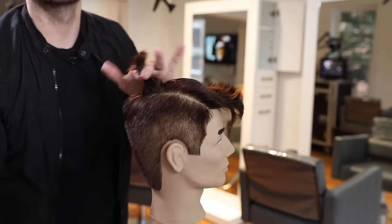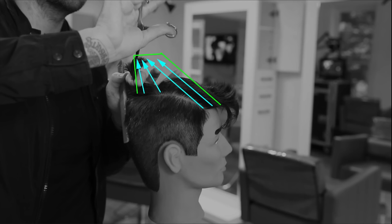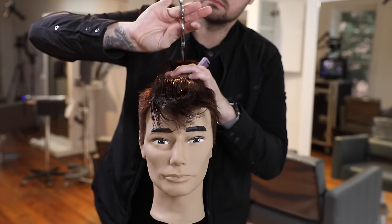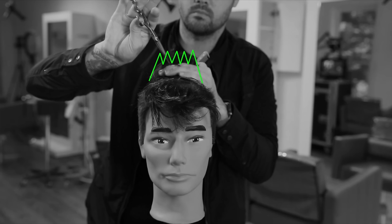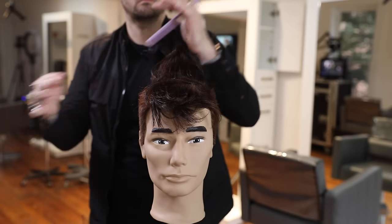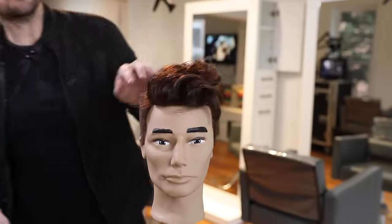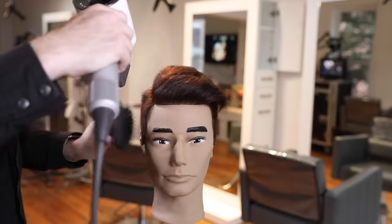Now we're going to work on the top. What we're going to be doing is over-directing the hair back. We're going to have a traveling guide for about two sections, and then everything's going to be pulled back to build up weight in the front. The front is really the key to this haircut — if you don't have enough length in the front, the hair is going to fall on your face. We're also going to notch into it with point cutting. You'll see how slow my point cutting technique is and the angle I use to create those notches. I have finer hair on top, so I like to create those notches so it's not perfect, allowing a lot more texture.